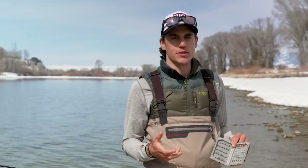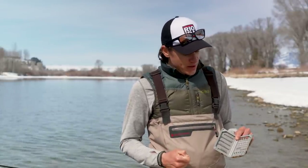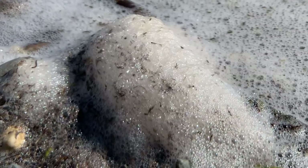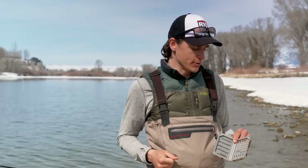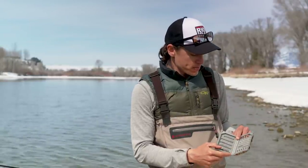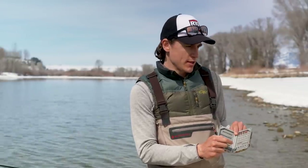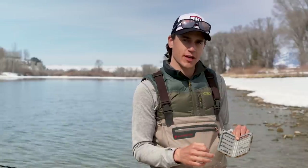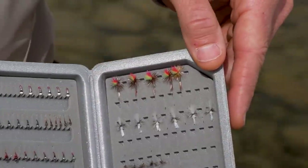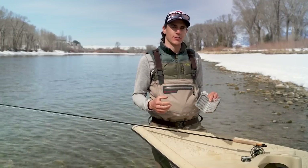Last but certainly not least is the midge adult, and that's my favorite life stage because it produces really, really good dry fly fishing, sometimes in the middle of winter. Just like a mayfly, the pupa ascend to the surface, the adult cracks out of the exoskeleton and floats along for a while while its wings dry before it's able to take off — that's when midge dry flies really become important. Some are very small, good for imitating single adults on the surface. Others are a little bit bigger and bushier, great for imitating clusters of midges when the hatch is very profuse and trout key in on a larger profile.